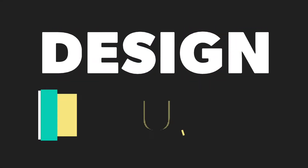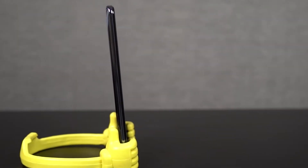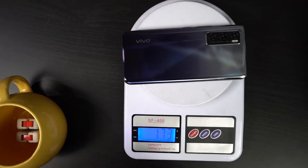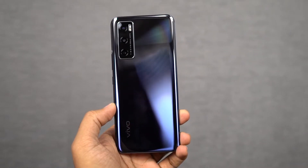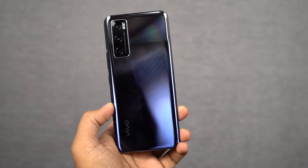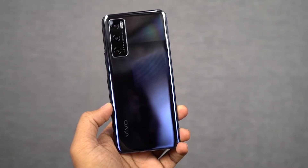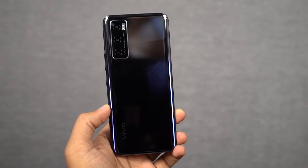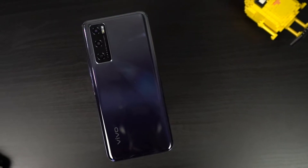Next best thing about this phone is definitely its overall design and build. This phone has a pretty sleek form factor, has a thickness of 7.83mm and weighs just 171g. Nowadays most phones in this price segment are usually much larger and quite bulky, but compared to all those phones, this phone is much more sleeker and fits pretty comfortably in a single hand — that's definitely one of its selling points. It's available in two colors: gravity black and aqua green, and this is the gravity black color.